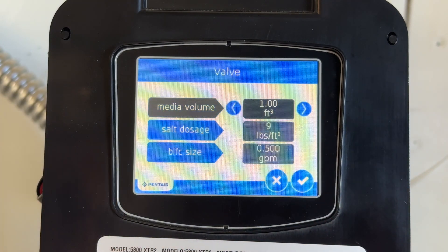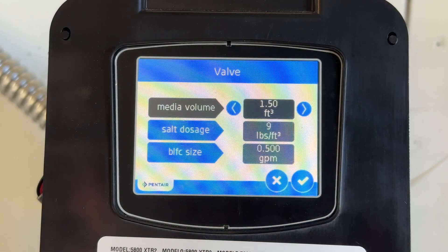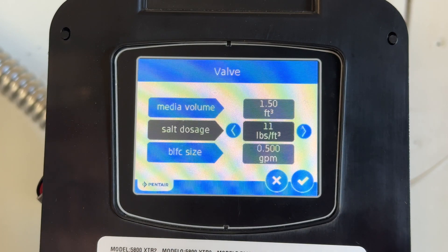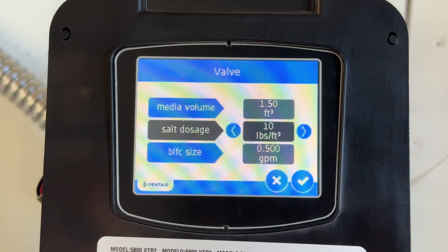Media volume — what they mean by that is how many cubic feet of resin you have in this tank. I have 1.5, one and a half cubic feet. Salt dosage: they recommend anywhere from six to eight pounds of salt per cubic foot of media — that's your resin beads. I'm going to take the salt dosage up to 11. Heads up so you don't make the same mistake I did: the salt setting is per cubic foot of resin, so if you set it to 10 pounds and have 1.5 cubic feet of resin, you're actually using 15 pounds of salt. I didn't realize that at first and ended up using way more salt than I meant to.